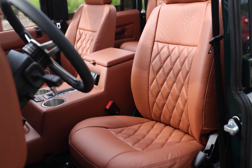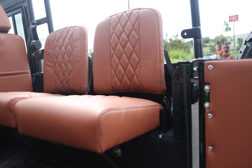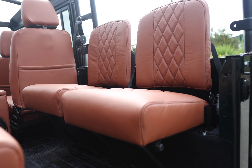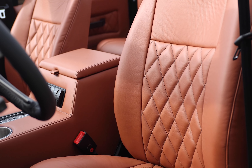Inside, Colorado features an ECD custom MOMO retro steering wheel with vintage gauges, two Puma Classic front and mid-row seats, with four inward-facing jump seats in the load area. Each seat is finished in single vertical diamond Garrett Chatham Hazelnut leather, stitched together in black.